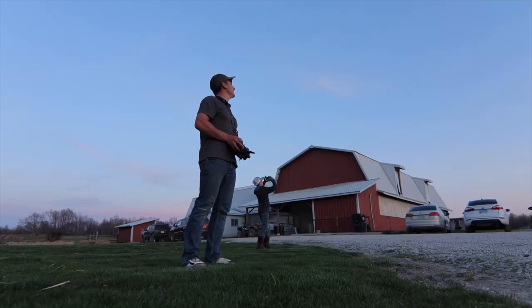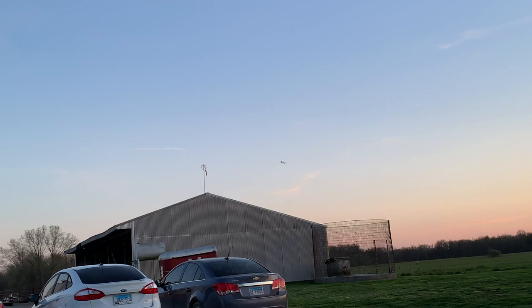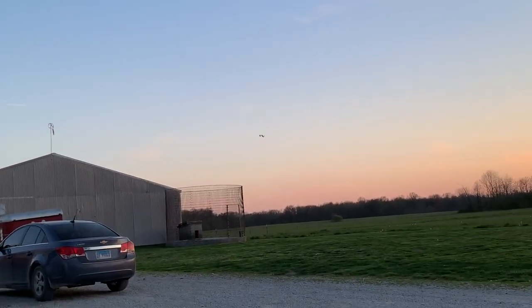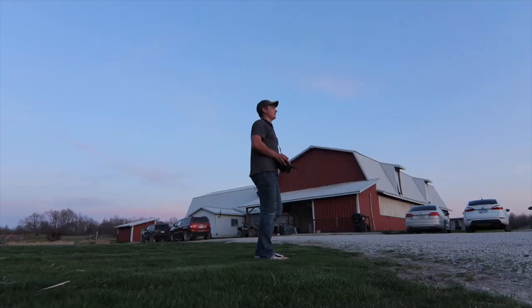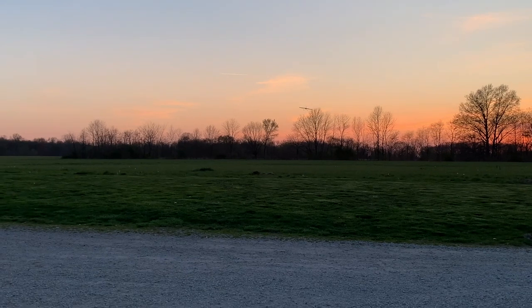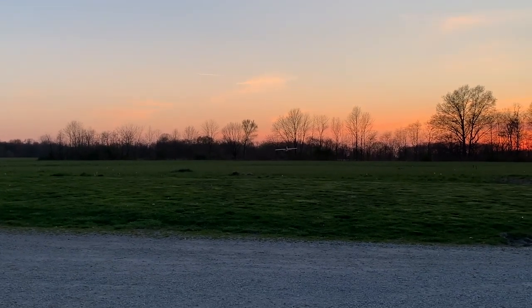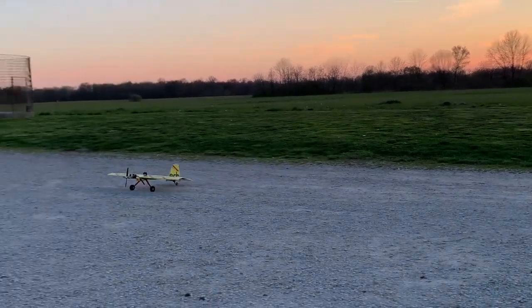Okay, I'm going to try to land it. I'm going to land it from the west — see how this goes. My goodness, this is sketchy. He's down!